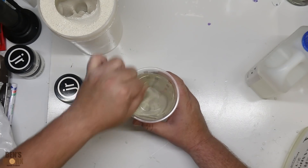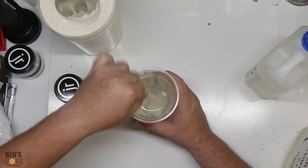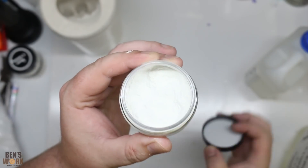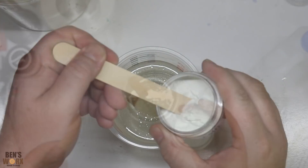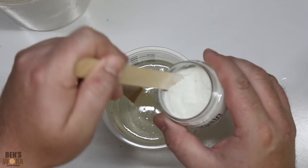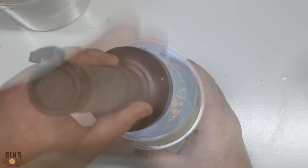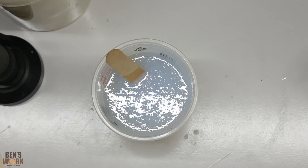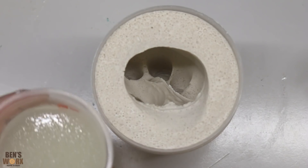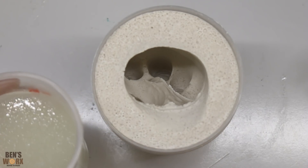I'm not too worried about bubbles in this mixture — I won't be putting it in the pressure pot and I think bubbles will give the hand a cool look. I'm not sure how much glow powder I'll need, but I want a nice bright effect so I'm definitely using a fair bit. Let's check our consistency before we pour. That looks pretty good. I mixed up 400 mils — I don't think that'll be enough for the full cast, but we'll pour it in and see how far we get.